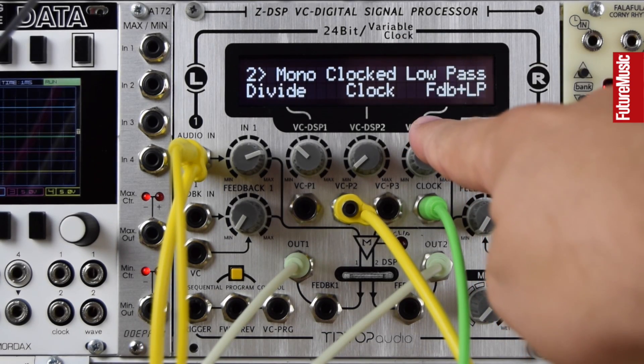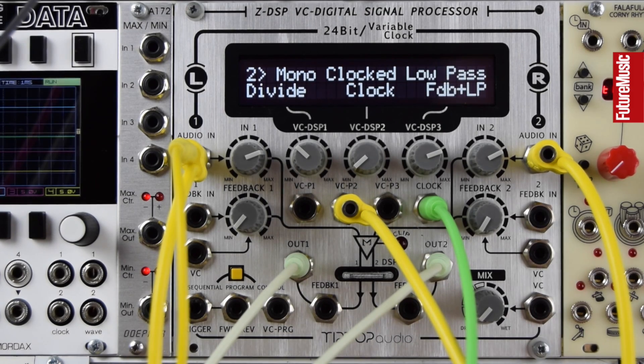Let's turn the analog feedback down and skip to the second mode, which is a mono clocked low pass. This has a feedback and a low pass built in, so we won't need the analog path to get these delay trails going.